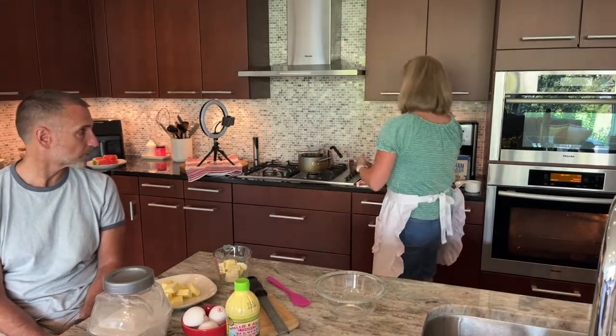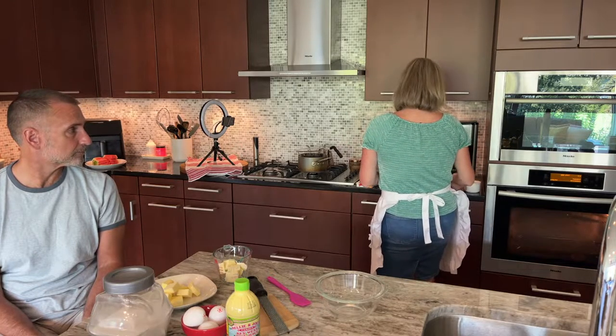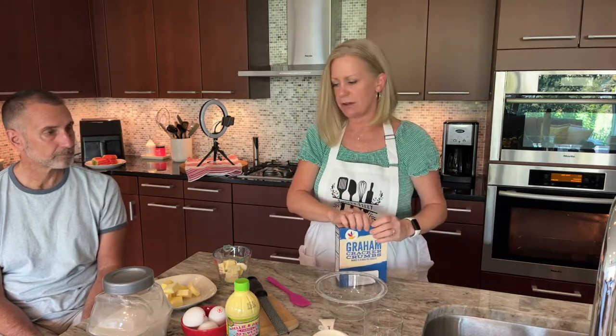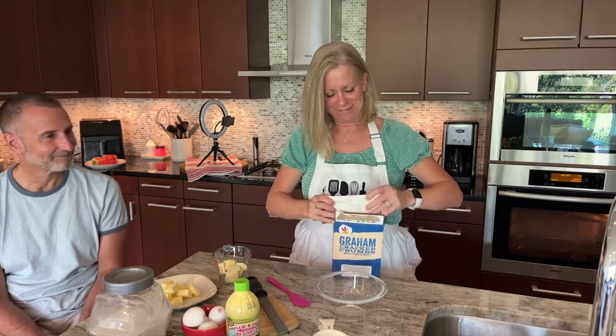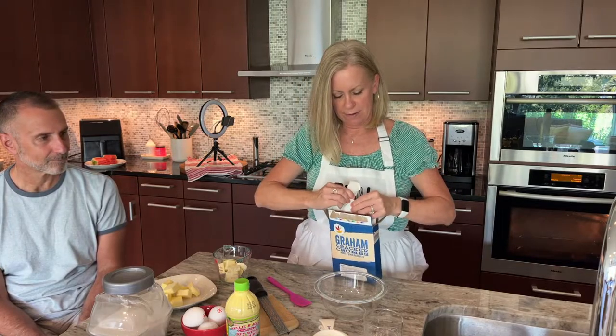You could always get your favorite graham crackers and crush them with a mallet or a rolling pin, but I already have them pre-crumbed in a box — easy peasy key lime squeezy! The recipe is linked below in the description. I realized I forgot to add it initially, so it's there now.